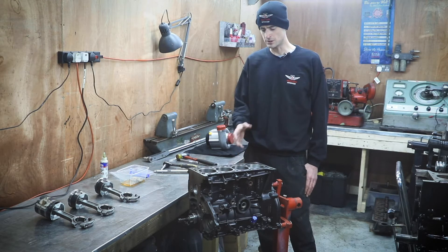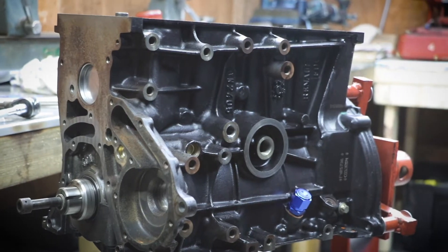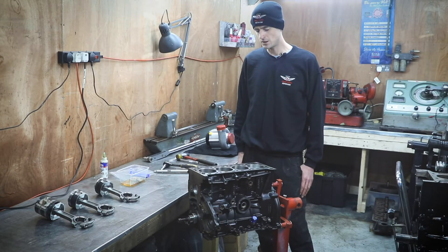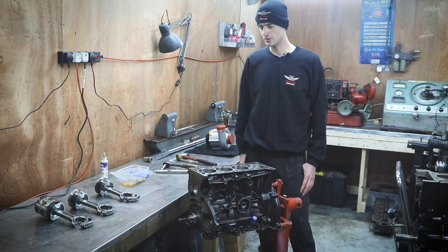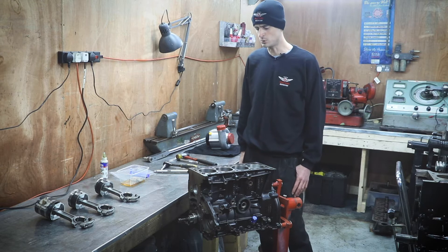What it did have was this Formula Renault engine — essentially a Clio 182 engine — which in its current guise was making around 190 horsepower. Lots of trick bits on it: dry sump kit, sequential gearbox, lovely clutch, very light flywheel, and good management. But it's ready to up the power now — the car can take more.